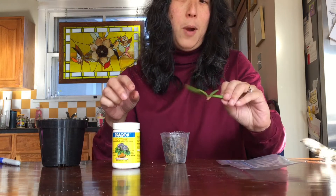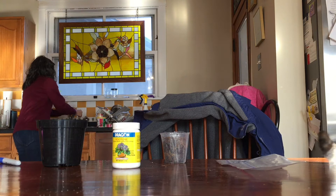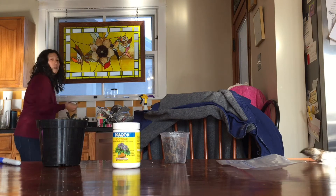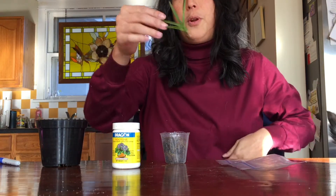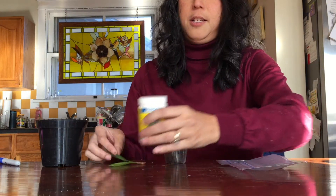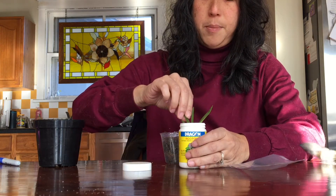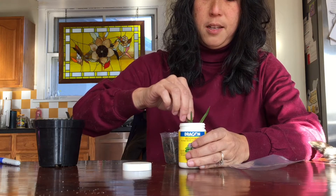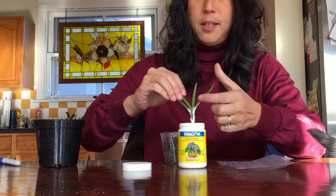I'm going to wet this because, hey, a little rooting hormone's good, then a lot will be great. Here it is all wet. Opening it up, going to dip it in — nice and tall — oops, it's stuck. Tap off the excess.